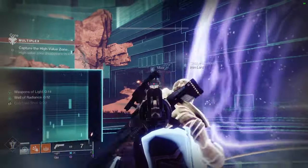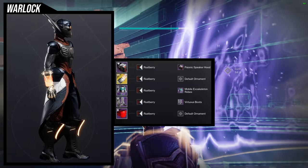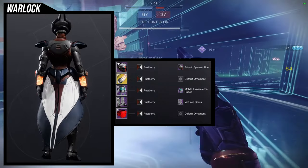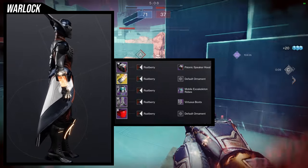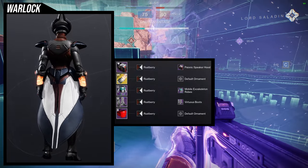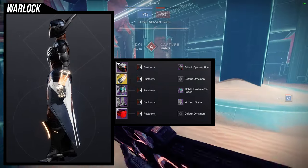The next set is weird — it's like Solar Warlock meets Cabal, just squished together, and surprisingly it doesn't look bad. For the helmet, Psionic Speaker Hood. Arms, Sun Bracers. Chest piece, the mobile exoskeleton robes. Boots, virtuous boots, and for the bond, the Crucible bond you can get from talking to Shaxx. The bond goes so well with the mobile exoskeleton robes that it almost looks like part of the actual armor. The virtuous boots are there purely for glow to complement the Sun Bracers.